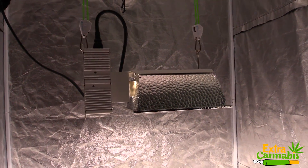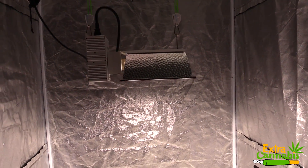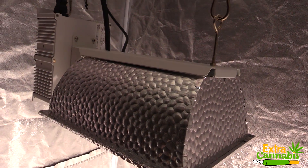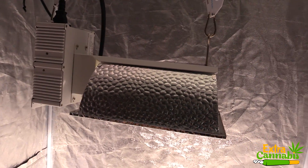I do have more PAR test videos coming out here soon. Which one do you want to see next? I have the Green Sunshine Company's ES300, the Solar Extreme 500 by California Lightworks, and I also have the Sun System 315W CMH grow light. That's pretty much it for this video, guys.